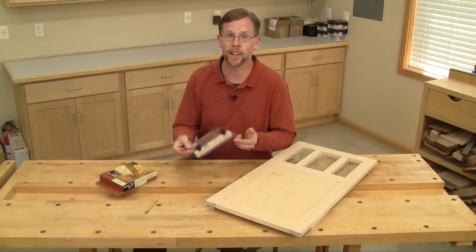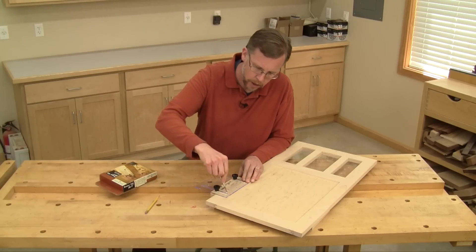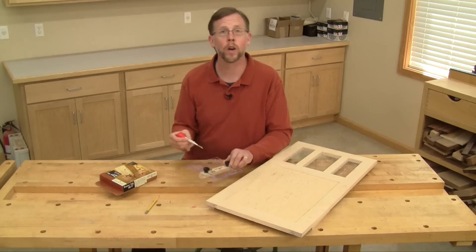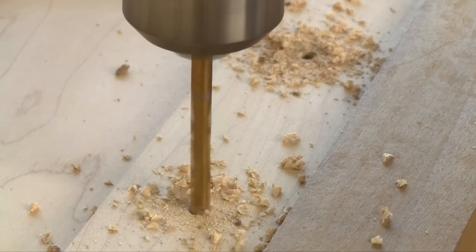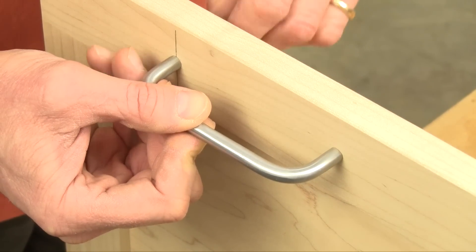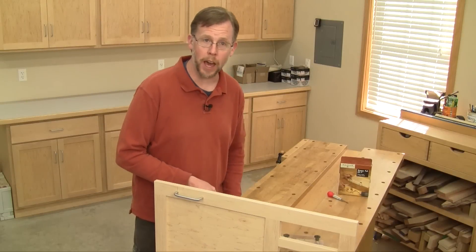Using the jig is simple — just set it in position and mark center points for drilling with this spring-loaded center punch, which comes standard with the jig. Then drill the holes using a drill press at the dimpled center points. They'll line up perfectly with your door or drawer pull hardware.